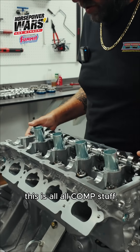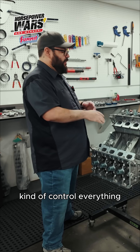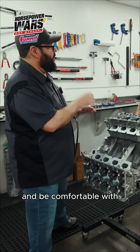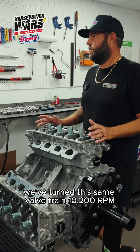Let's talk about this entire valve train — this is all Comp stuff. Setting the turbo aside, because I know the turbo is going to control everything, how high could you spin this stably and be comfortable with? We've turned this same valve train to 10,200 RPMs.